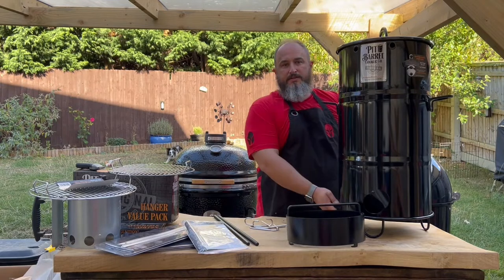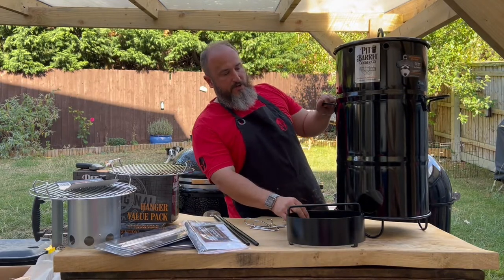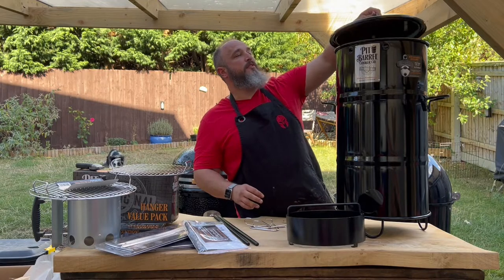And there we go, that's the Pit Barrel fully unboxed and assembled with only a few minutes really.